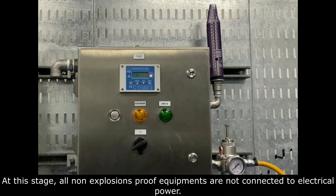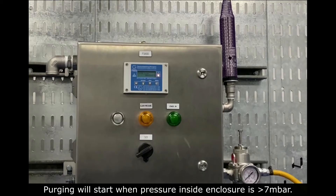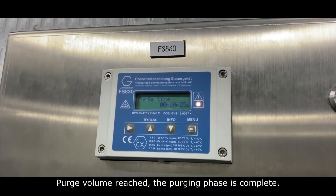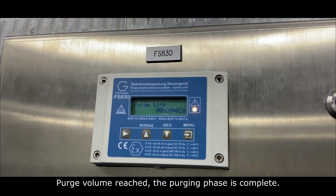At this stage, all non-exposure proof equipment are not connected to electrical power. Purging Phase. Purging will start when pressure inside the enclosure is more than 7 millibar. The purging process is controlled by the control unit. Purge time will start countdown. Purge volume reached — the Purging Phase is complete.